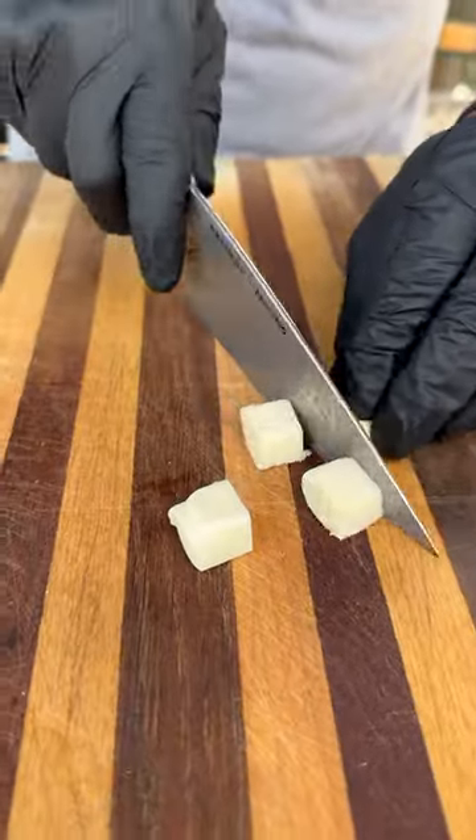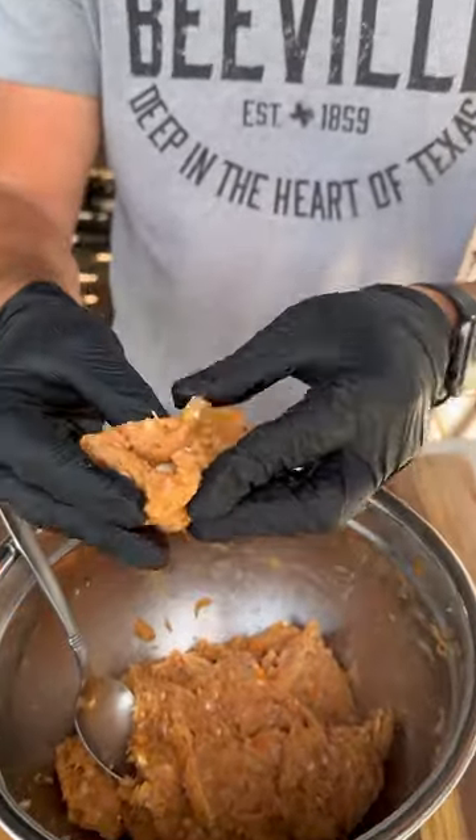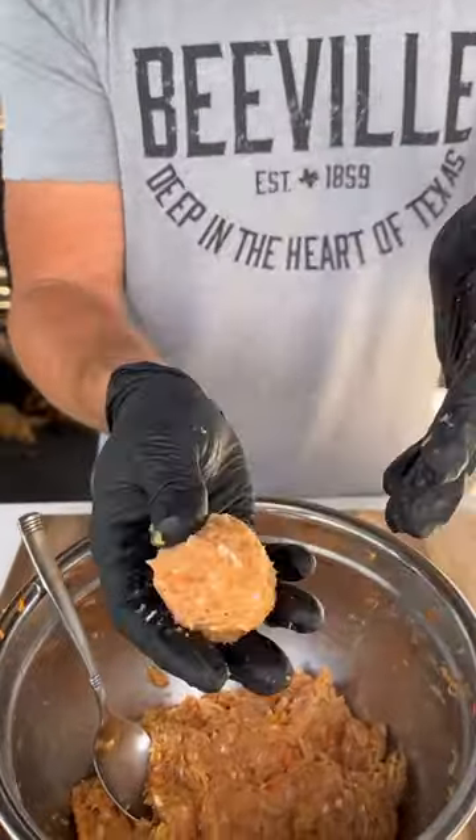Next up I'm going to cut up some string cheese. Take about a tablespoon of our ground chicken mixture, put your string cheese inside, roll these up and your meatballs are ready.